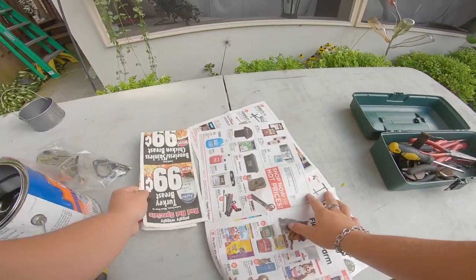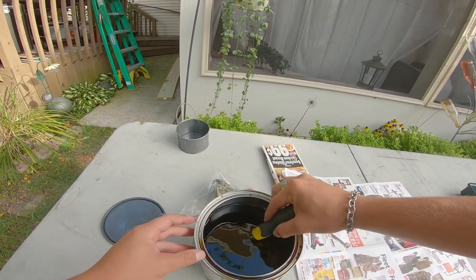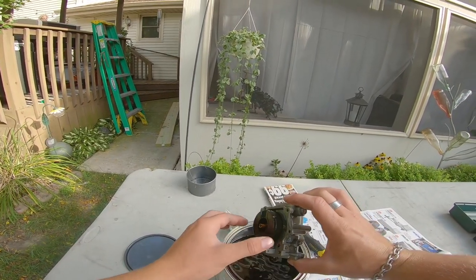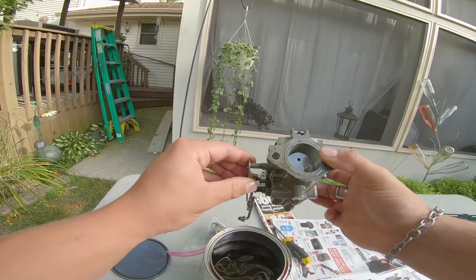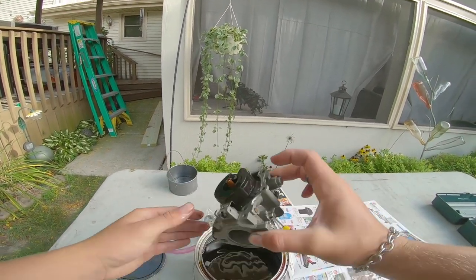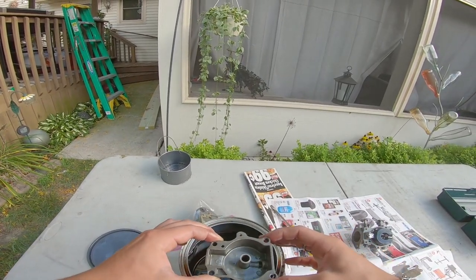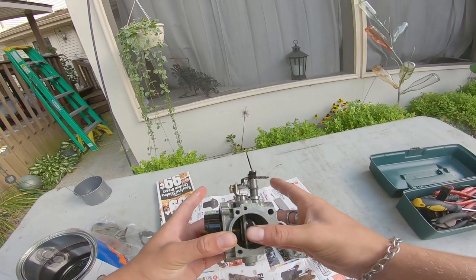I called my grandpa to borrow his motor stand — he has a huge tub and said yes. I'm going to quick put this carb back together and then go pick that up. Going to let this drain for a little bit. Okay, there's the top half — nothing busted there. Float bowl — honestly the carb didn't look bad at all before I soaked it, and now it just looks mint. I'm going to let this dry while I get everything ready.